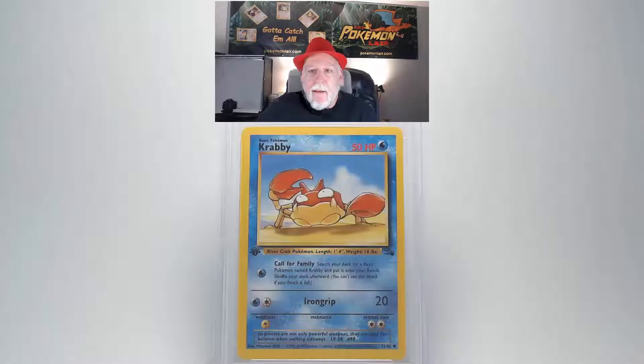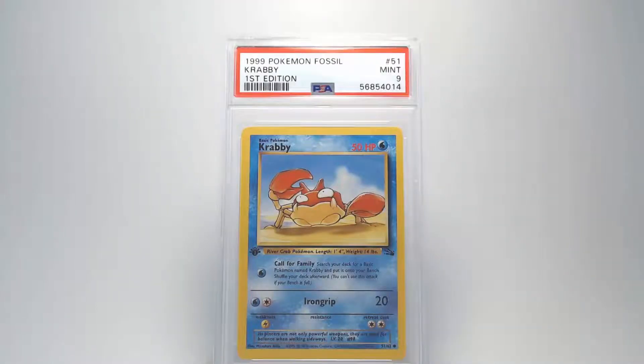Flipping over to the back you can see that it looks really good. There's no bends or scratches. Looking at the centering it's a little off to the left, but our edges and corners look nice and clean without any fraying or other damage. And our grade for this Krabby is going to be a Mint 9. That's pretty good.